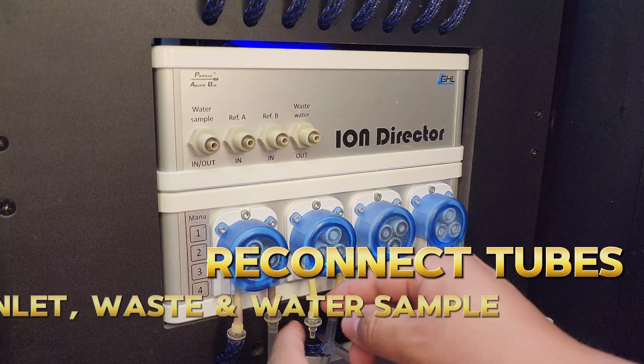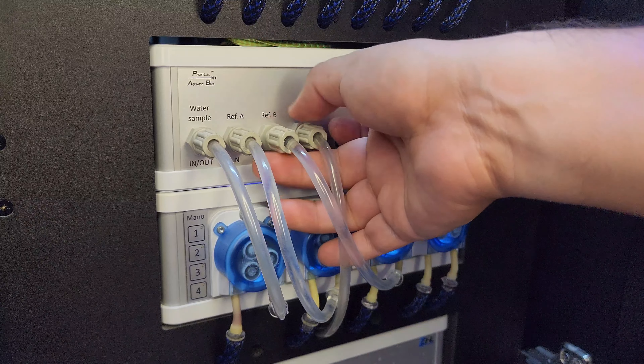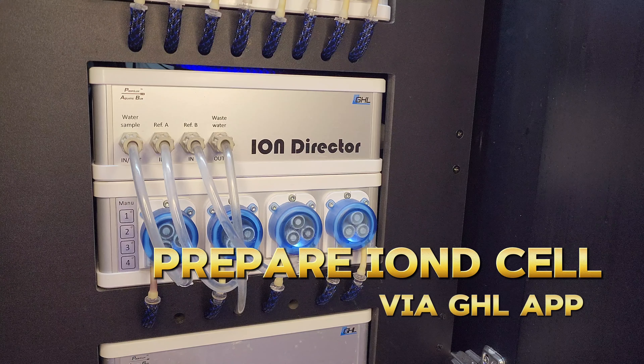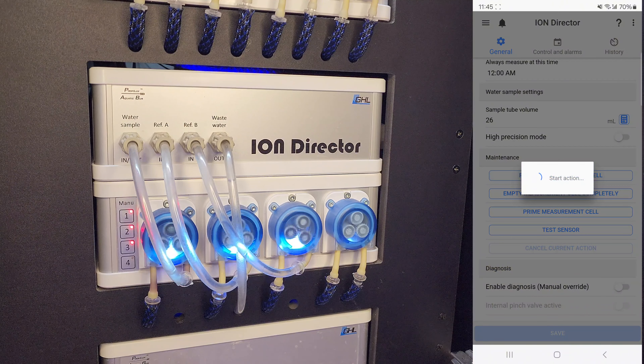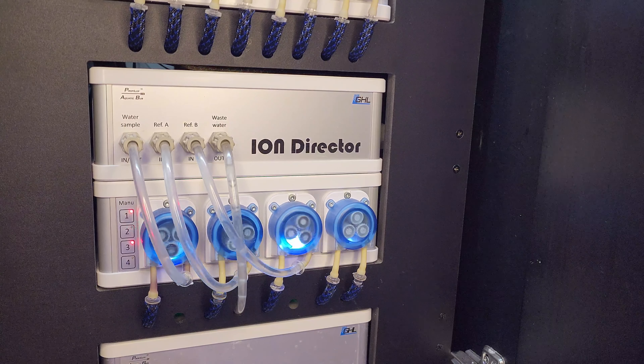The Ion Director does the calculations for how much of an increase or how many extra mils the dosing schedule needs to add so that it allows that value to steadily climb back up to where you want it to be. I really enjoy no longer having to deal with manual testing — that is the most tedious part of this hobby. Having the Ion Director manage that is super convenient, and I can count on it to test every day at the same time with the same level of accuracy. Because the Proflux records every result, I can always go back and check past readings to understand my average consumption rate and make further adjustments.